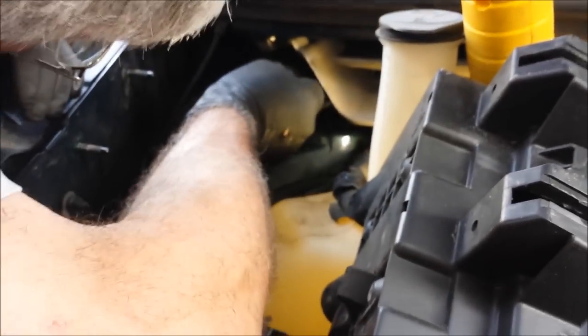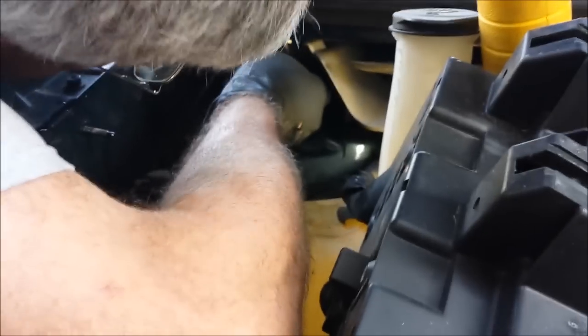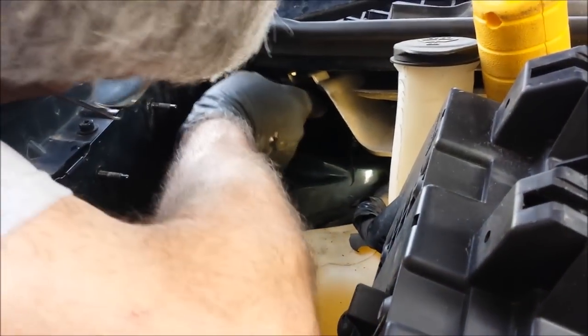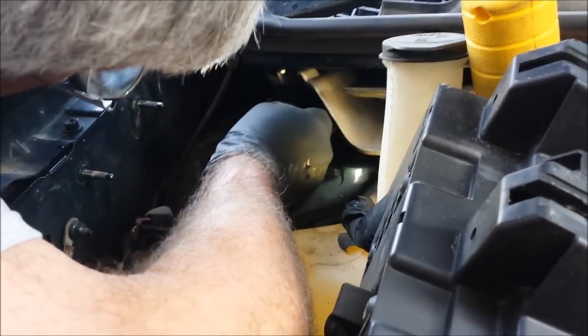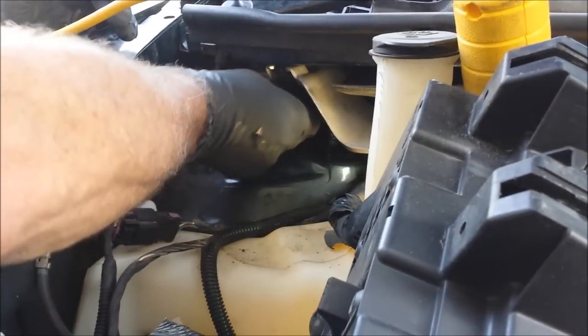This is what you've got to look forward to when you work on your own struts. The wheel's back on and we're still fighting this last one — I think it just got tight. We've been tightening it about an eighth of a turn at a time. If you do this, I hope you have a set of ratcheting wrenches. If you don't, you're going to be sorry. Just go buy some, get it over with, and you will be a lot happier.